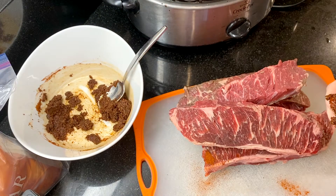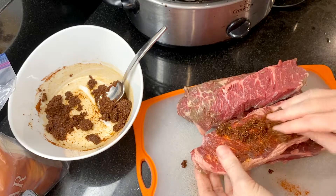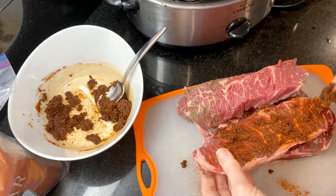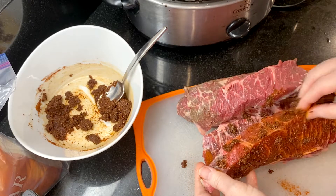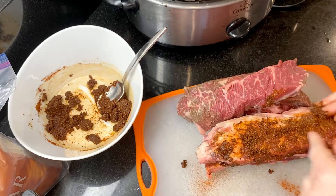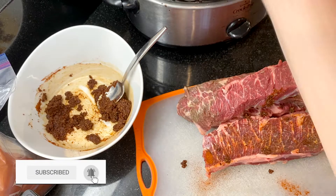I'm using boneless beef short ribs from Costco — you can also use bone-in short ribs. Pat the short ribs dry, then rub the barbecue seasoning mix onto the ribs. If this is your first time at our channel, you'll find easy no-fail recipes to share with everyone you love, like these delicious and simple barbecue short ribs. We share new recipes every week — subscribe to find out when we've posted a new recipe.